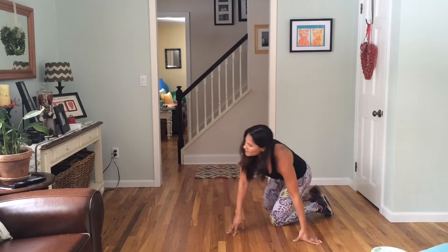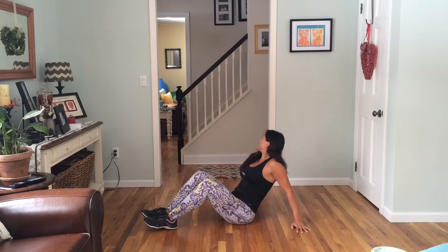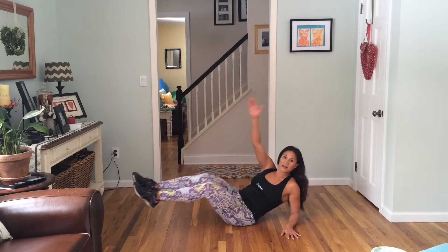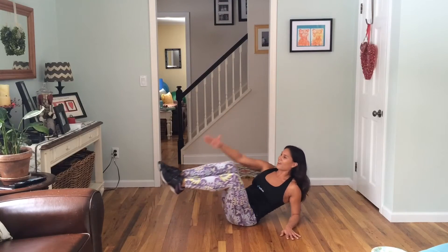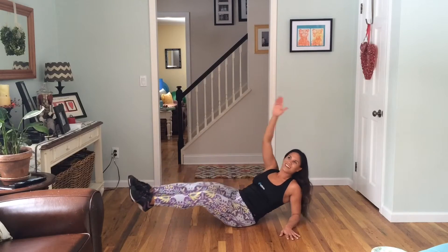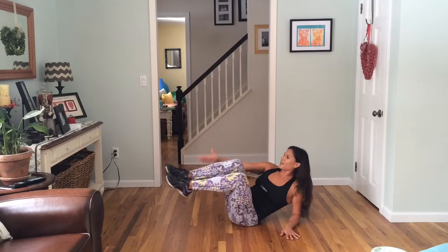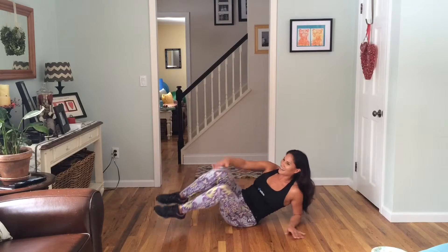Switch sides. That's my puppy thinking someone's knocking at the door. Chloe, no one's at the door — we're just doing some crazy abs in here, right? Switch sides. Squeeze. Open and close. And exhale, inhale, exhale, inhale. Real life, people. Real life. Gotta love it. Here's four, three, two, and one. Woo!